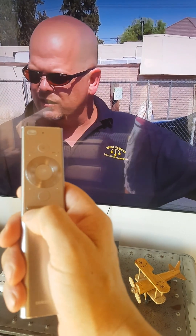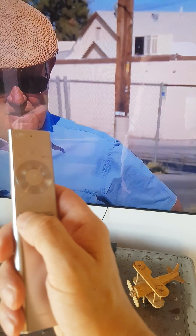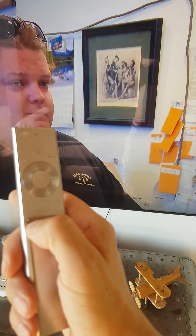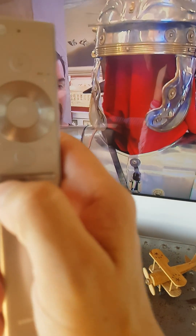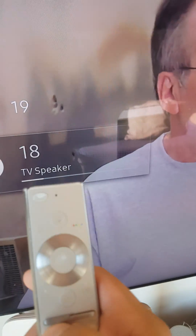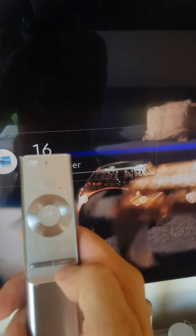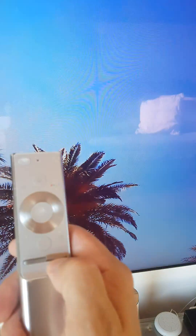To turn up the volume, use this button — push it upwards with your nail or thumb. Push it up to increase volume, or down to decrease. For changing channels it's the same: up or down.